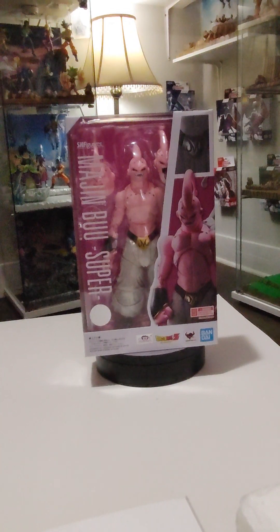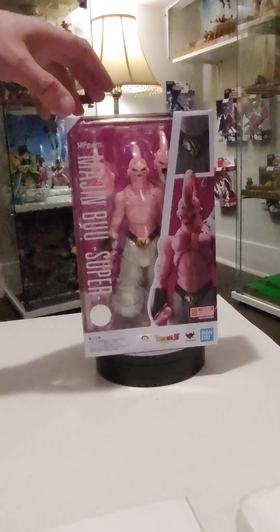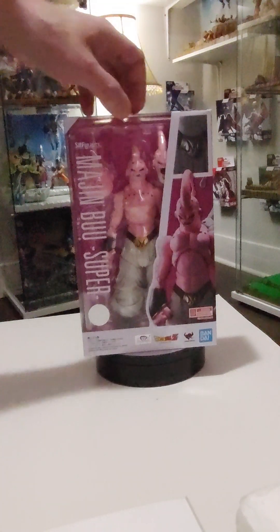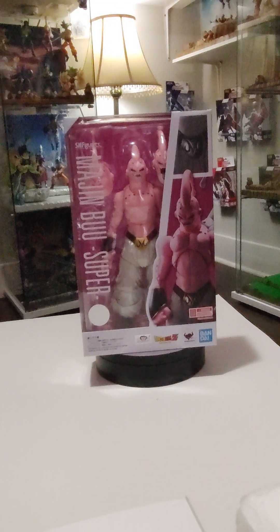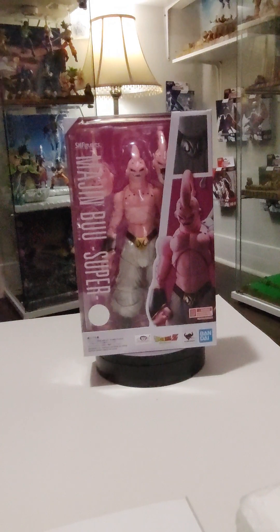Hello everybody, this is St. Lonka and Sons Toys. I know this is a reissue or a re-release, whatever you want to call it, but we didn't have this because me and the boys, we didn't start really collecting like we do now until like a little over a year ago. It's crazy how much everything has grown.